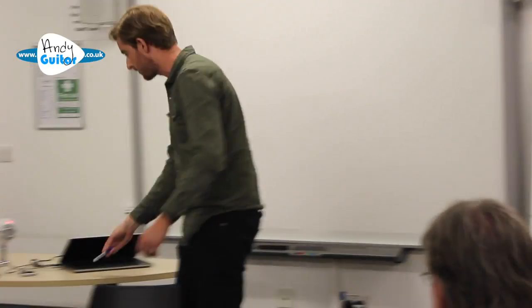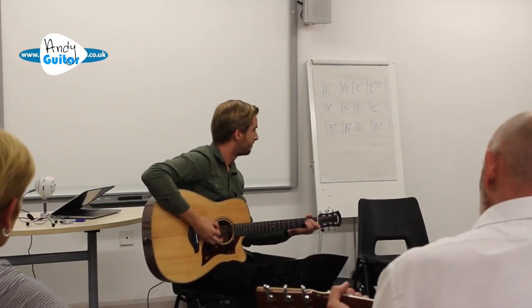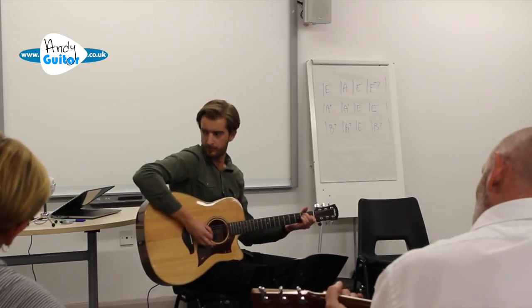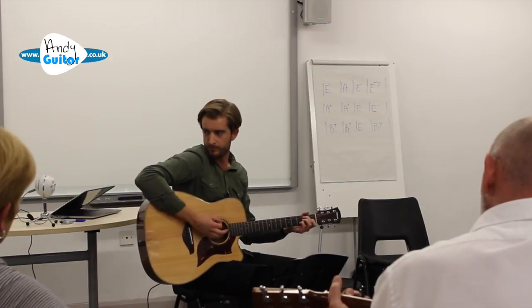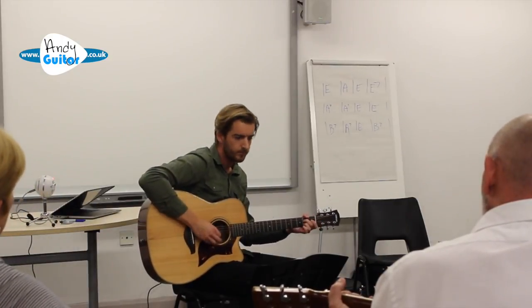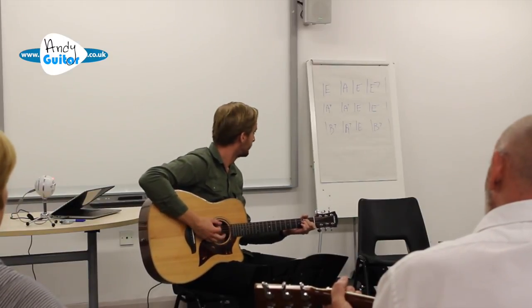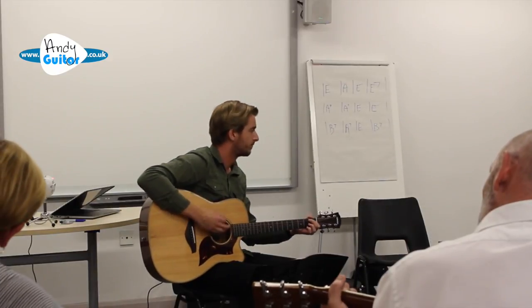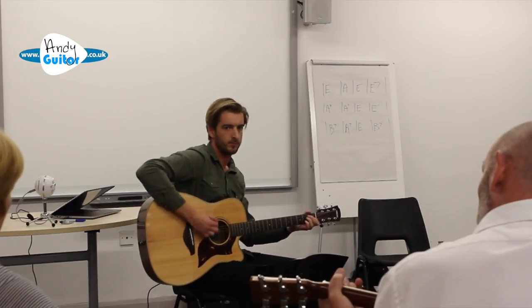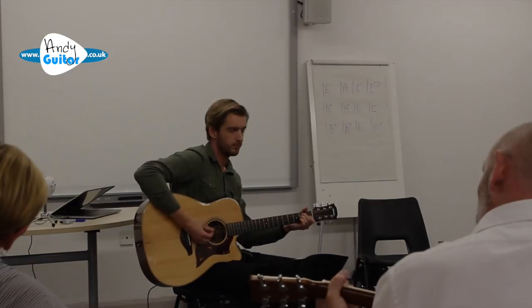So let's have a jam at this first of all. 1, 2, 3, 4.